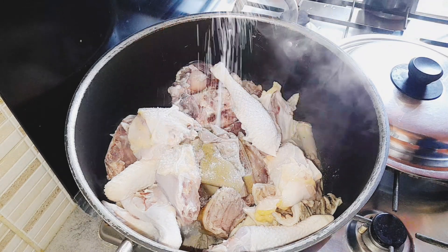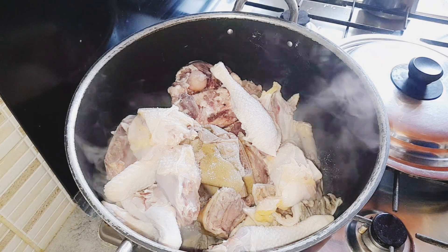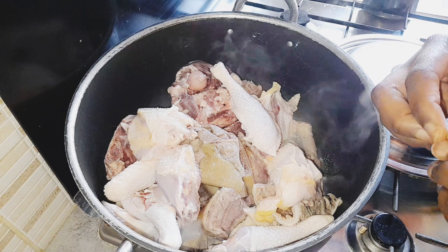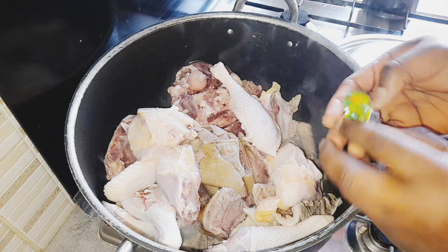I'm putting salt in here. Don't put hot water into your soup — it lets out a lot of steam, okay.